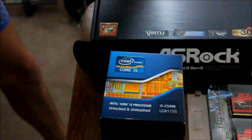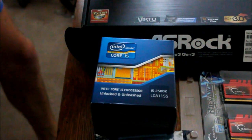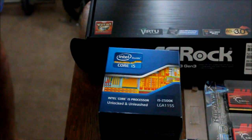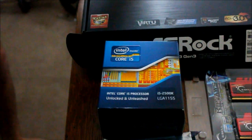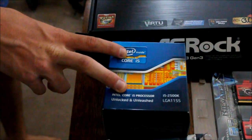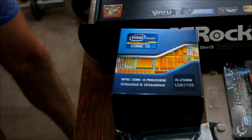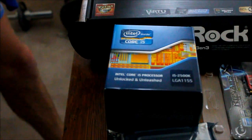Right now the prices are actually dropping significantly because the R7s are coming down, and also the new 2011 socket CPUs are just released — though they're like $1,600. Seriously, this thing will take you all the way through to 2013, easy. It'll run everything smoothly — all the current games. We'll run through overclocking this and setting it up. I really highly recommend it. I wouldn't suggest getting anything other than the K series unless you have no idea how to do overclocking and are really not looking to do it.